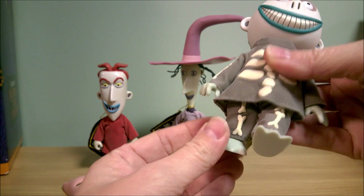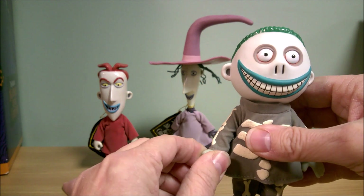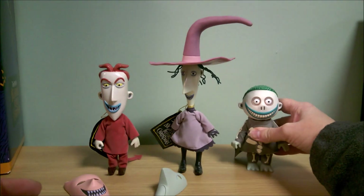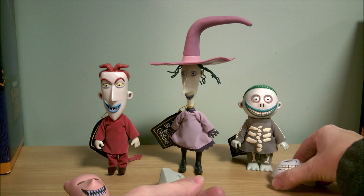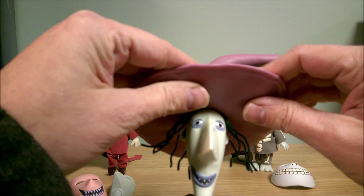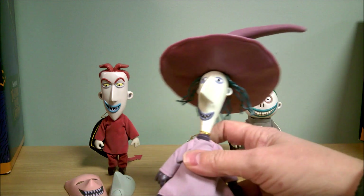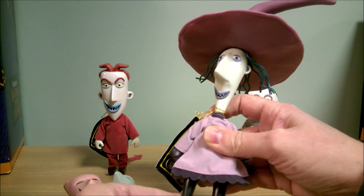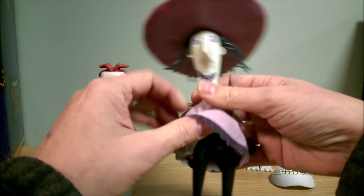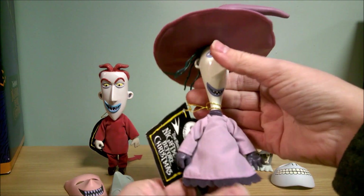His legs do move back and forth, and he has a velvety material cloth outfit on. His head turns — so that's really nice. And he does seem to stand on his own. Let's do Shock. Shock has a rubbery type plastic hat. You can't angle the feet back and forth — you can move the legs back and forth, but not the feet. Same thing, velvety type outfit on. And you can move her head back and forth.